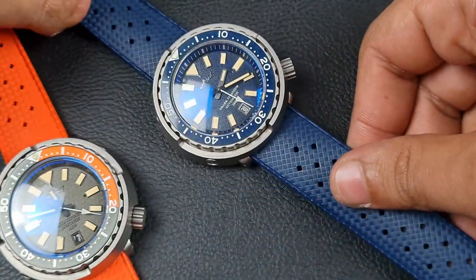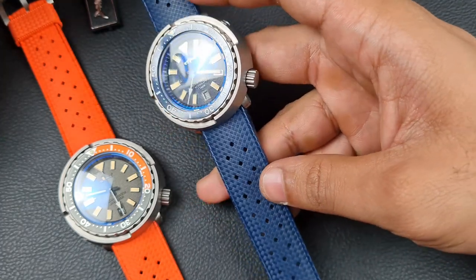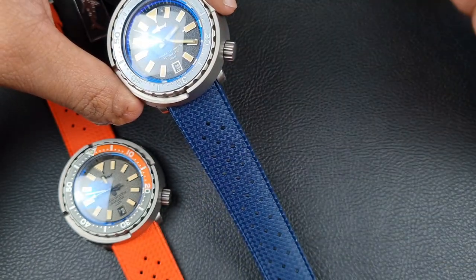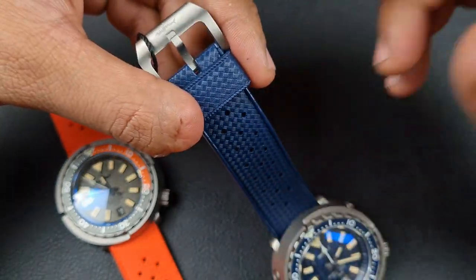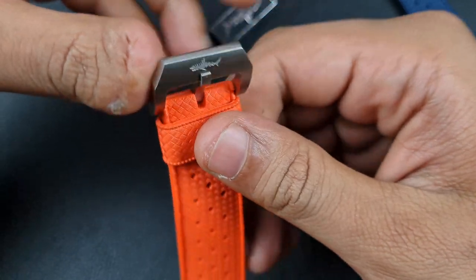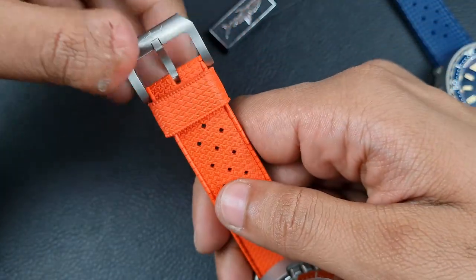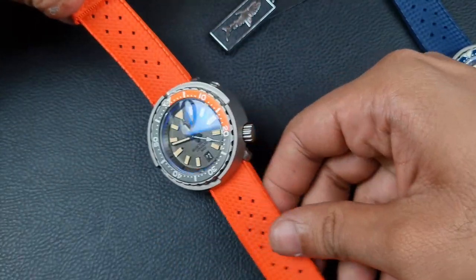The FKM tropical-style straps are very comfortable and really suit these watches. Being titanium, a stainless steel bracelet wouldn't match, so you're best suited to rubber or leather straps. One thing I really like is the custom Heimdala buckle — it features the shark logo, is fully brushed and I believe also titanium. It's very broad and really well done; a nice finishing touch that I definitely notice.